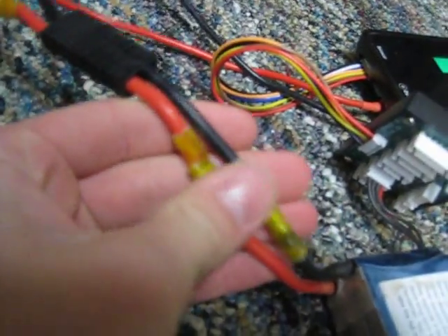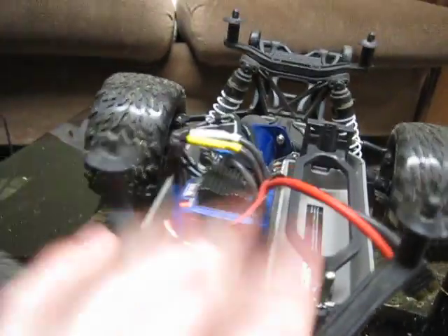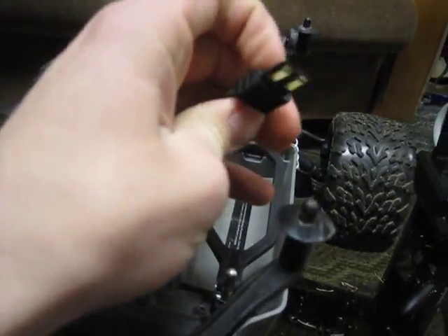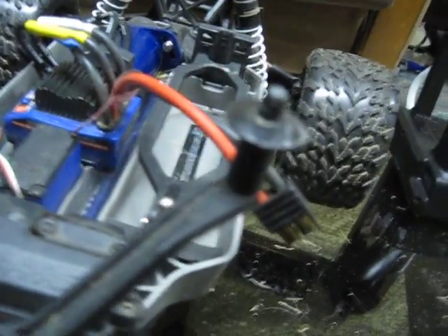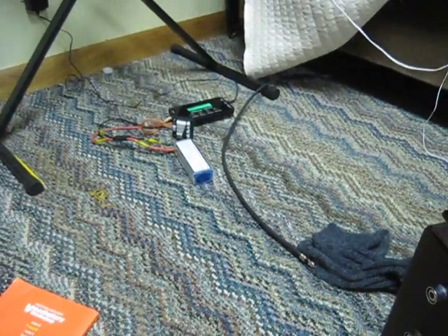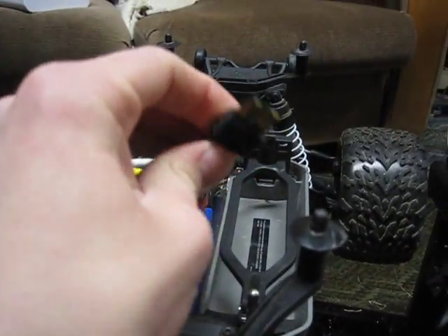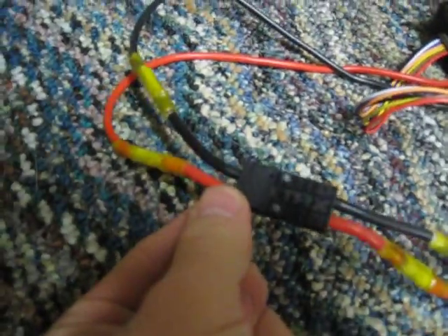The wiring mod doesn't reduce voltage, but it's a pain to do. I wish Traxxas made a banana plug female-to-male adapter for their connector. They make a Deans plug adapter, but not banana plug to Traxxas iD. I just wish there was a simple adapter where one side plugs into the truck and the other into the battery — just plug and go.